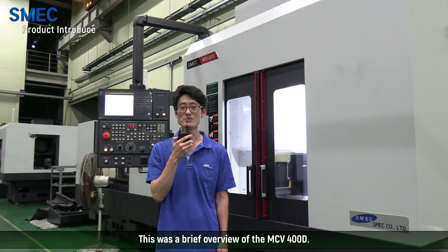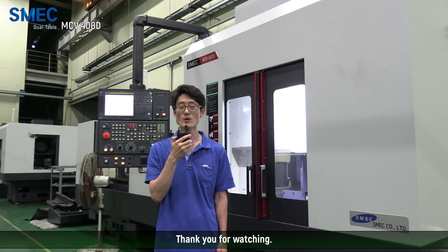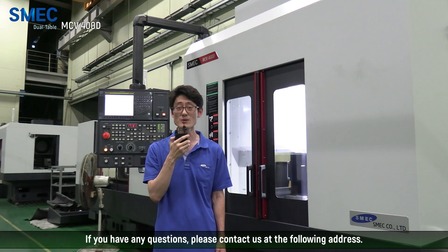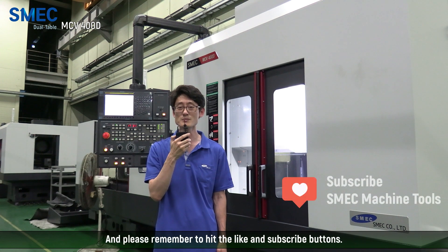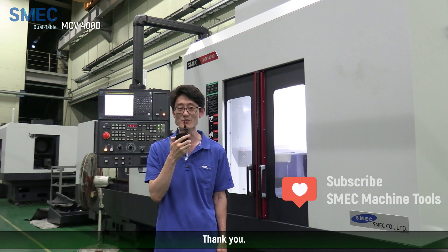And this was a brief overview of the MCV400D. Thank you for watching. If you have any other questions, please contact us at the following address. And please remember to hit the like and subscribe button.